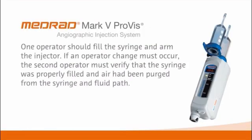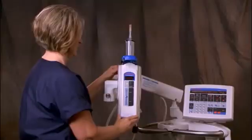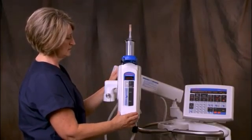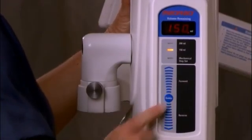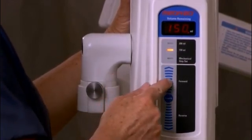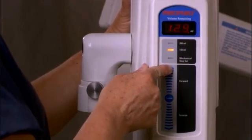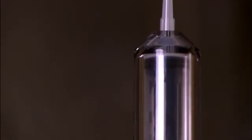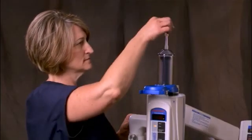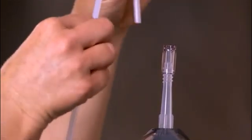One operator should fill the syringe and arm the injector. If an operator change must occur, the second operator must verify that the syringe was properly filled and air has been purged from the syringe and fluid path. If you have not already done so, tilt the injector head upwards. Extend the plunger all the way. First, press the enable button, then within 5 seconds, depress the forward load arrow. You can vary the speed by pressing further forward or backward on the arrow load strip. Attach a sterile loading device, a quick fill tube or connector tubing, etc., to the tip of the syringe.